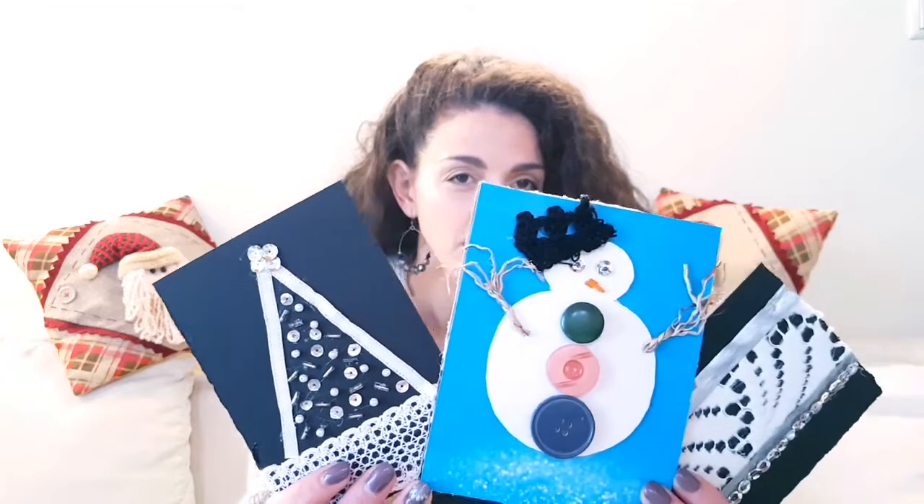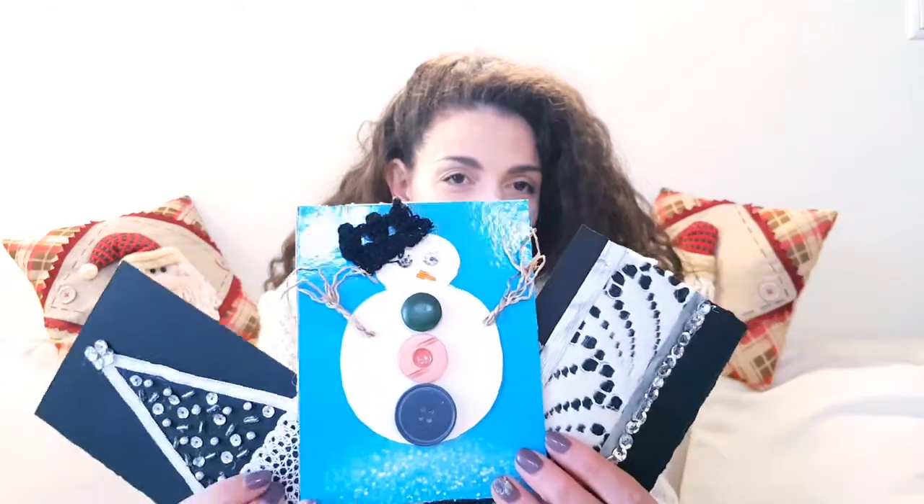I'm going to show you what I did today. This is one Christmas tree card, this is a snowman, and this is something more abstract.